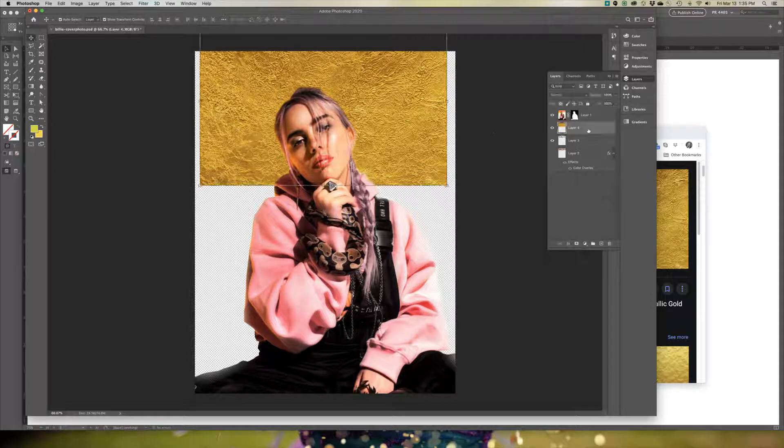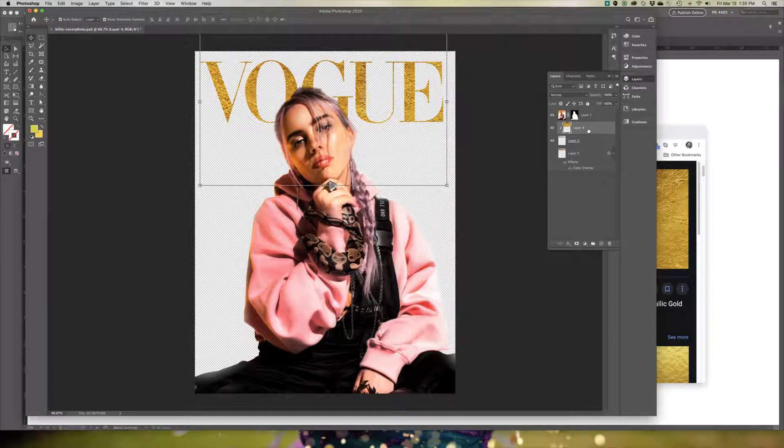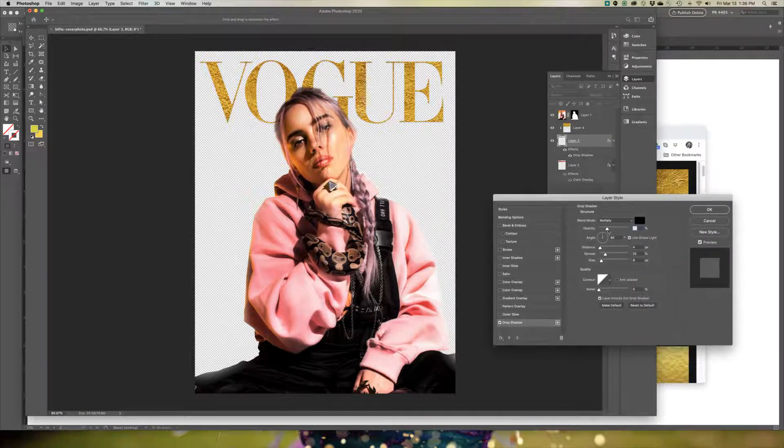Before you hit Command+Alt+G — on a PC it might be Control+Alt+G — what it does is clip that texture onto the nameplate. You would then turn on your layer, go to Effects, and turn on Drop Shadow. You can increase the darkness of the drop shadow, increase the distance, and maybe add a spread. Once you have what you like, just hit OK.